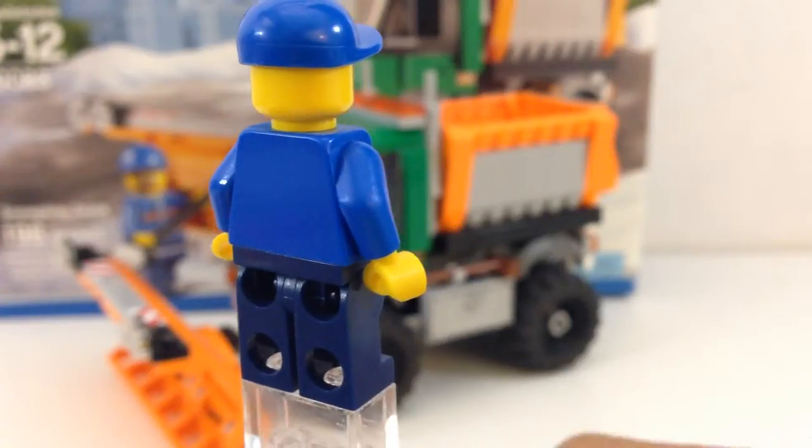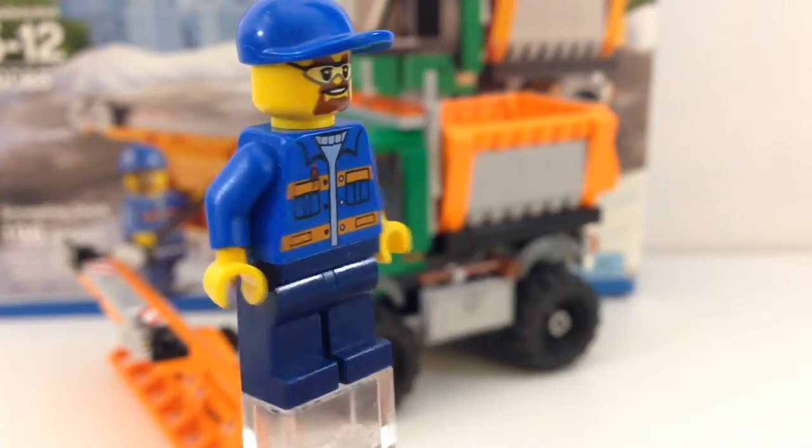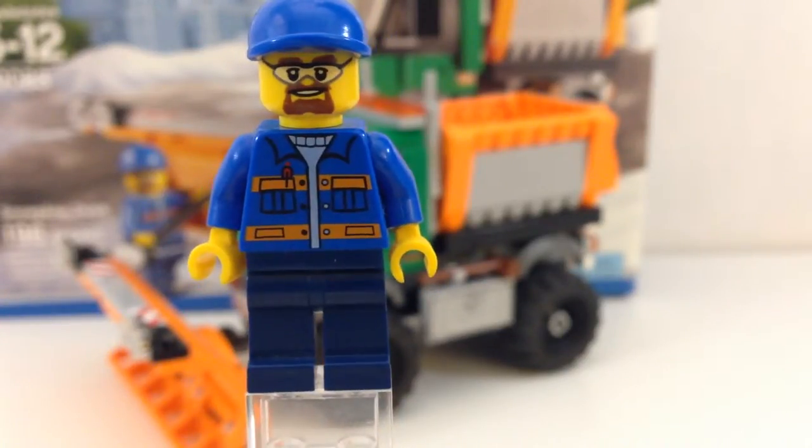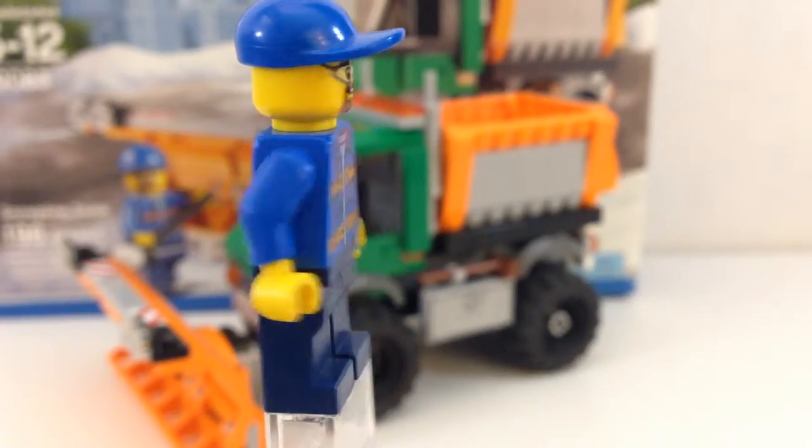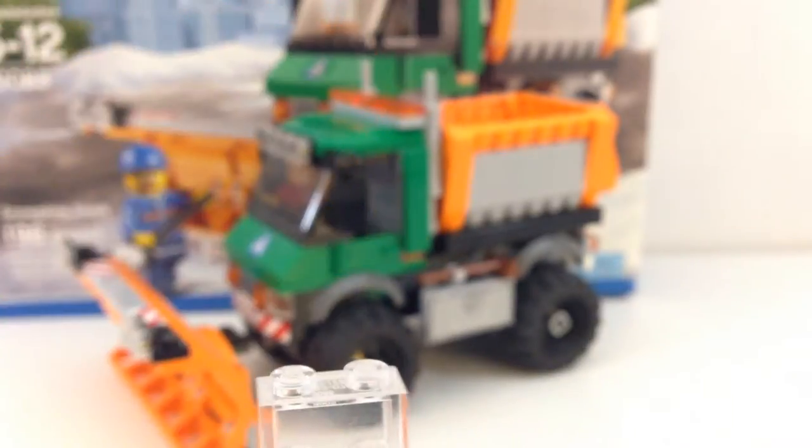You can see you get basic, no chest printing — just basically front printing and face printing. That's all you get on this minifigure. There's the minifigure, I guess.